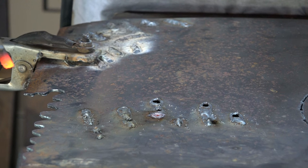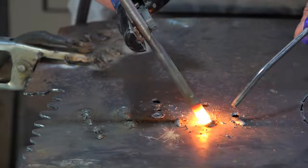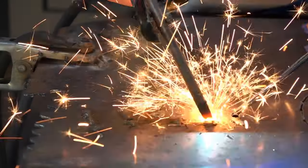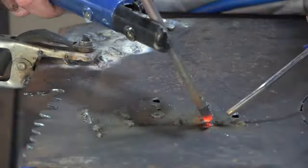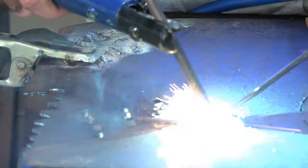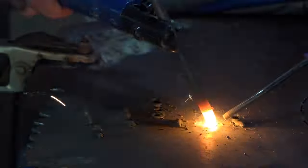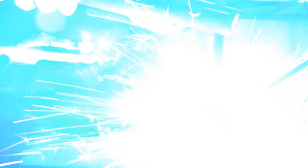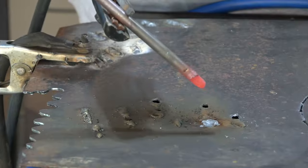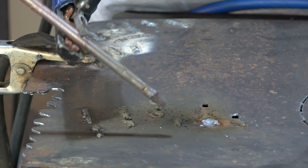Can you see that guys? I almost got rid of that weld completely. As you can see, it got rid of most of the weld but it didn't do much to the steel underneath. I'll probably knock that off with a chisel and get it looking a little bit better. This here is designed to get rid of metal basically.